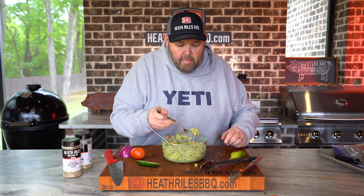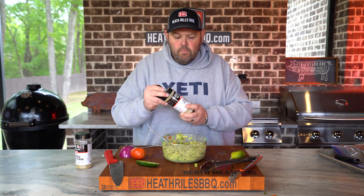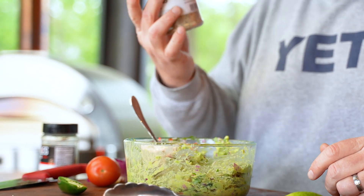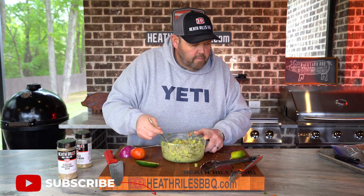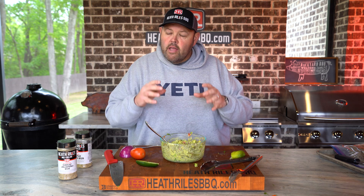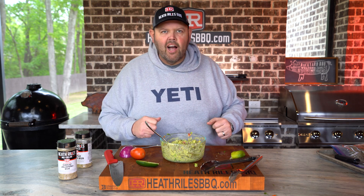Now that we've got everything mixed around, I've got to give it a little taste test to see how we're doing. You may need a little more of that garlic jalapeño rub — I'm going to add just a little bit more. Let's get this in the fridge and let all those flavors marry, and we'll be back to make the tacos.